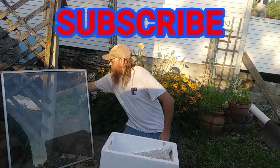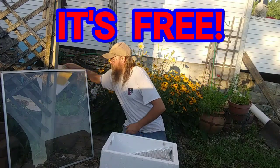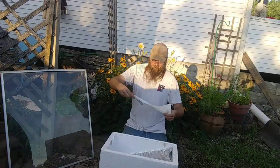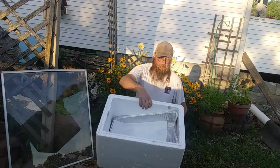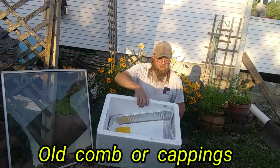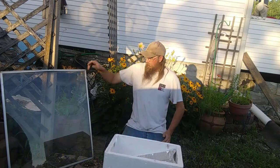Next thing you'll need is a paper towel. Just lay it down in there just like that. Then you can put all your melted cappings down in there just like so.